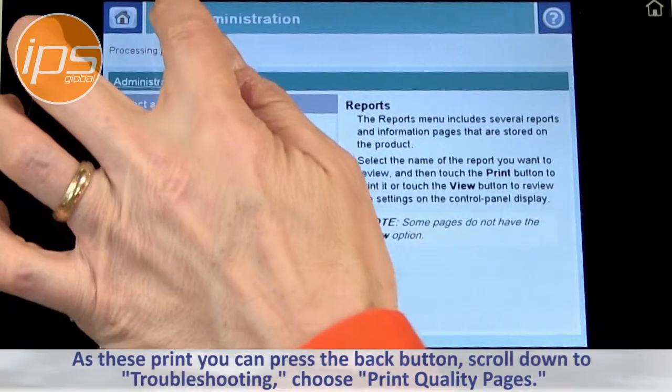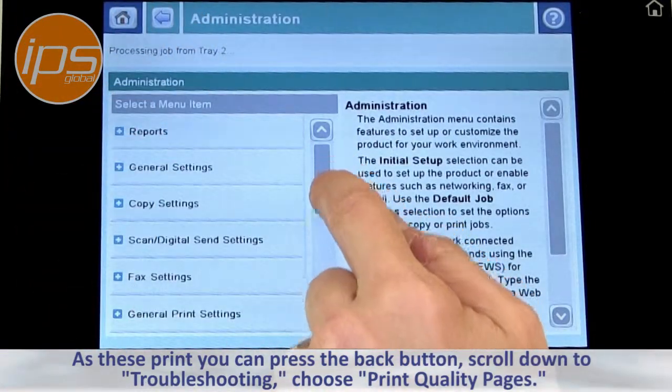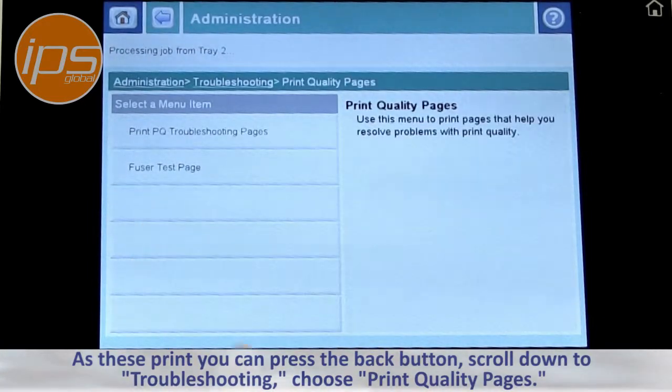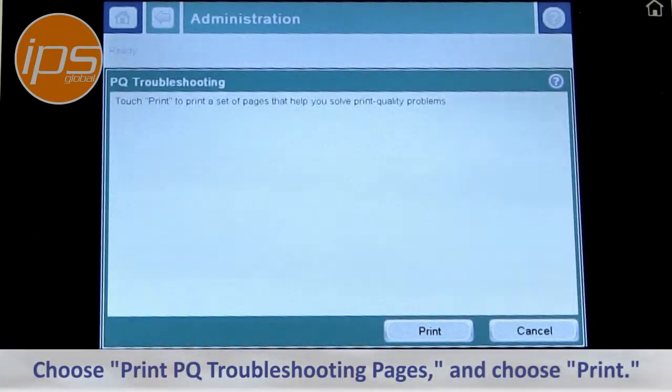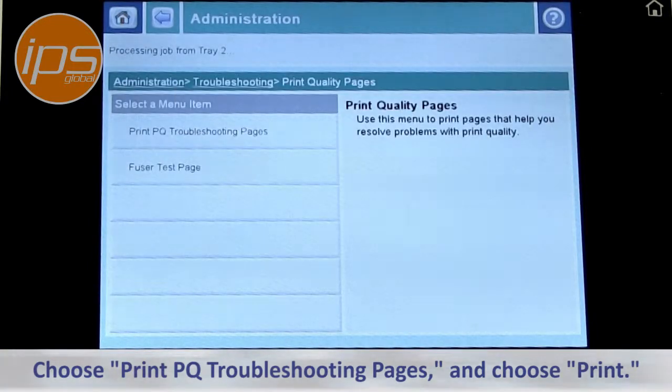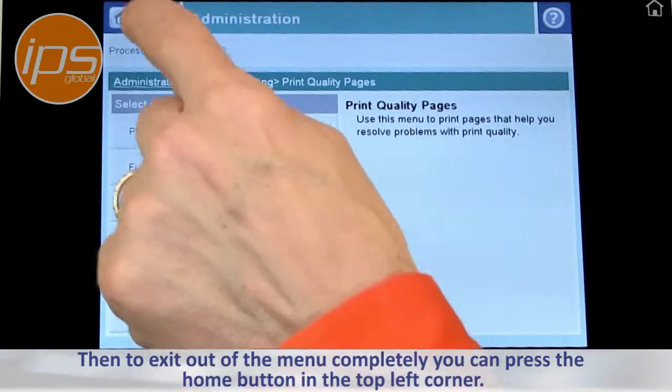As these print, you can press the Back button, scroll down to Troubleshooting, choose Print Quality Pages, then choose Print, and then exit out of the menu completely.